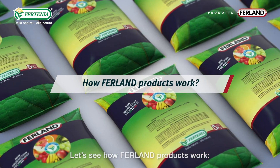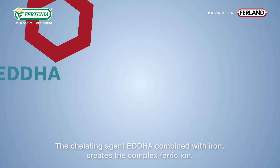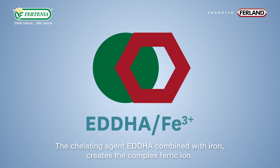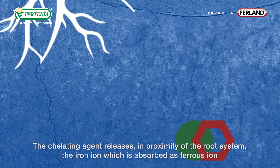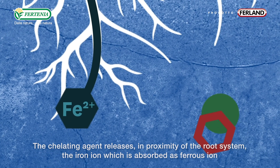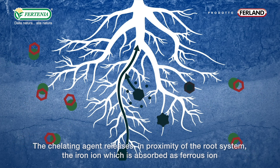Let's see how Fortinia products work. The chelating agent EDDHA, combined with iron, creates the complex ferric iron. The chelating agent then releases iron in proximity of the root system, where it is absorbed as ferrous iron.